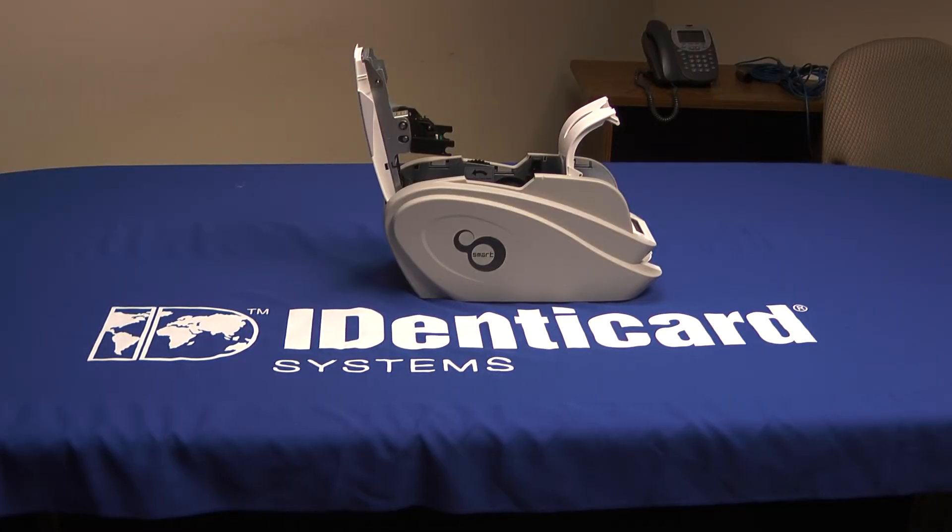Please keep your printer in good condition by cleaning it regularly. Most manufacturers recommend cleaning after every 1,000 cards. And if your ribbon comes with a new sticky roller, be sure to use it when you put in the new ribbon. The print head in your printer is very fragile and can be damaged by dirt — never touch it with your fingers or bump it with your watch or ring. Always keep your cards clean and safe.